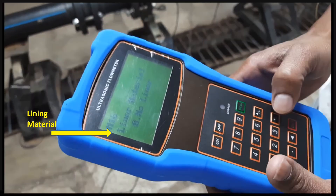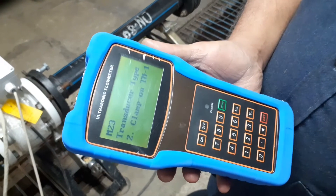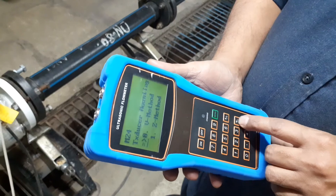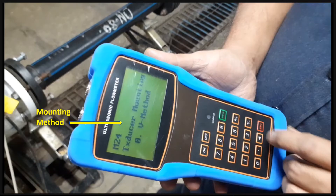In this case there is no lining, so we did not enter any lining parameter. For fluid type, we are using water here. For sensor type, we are using a clamp-on type sensor. Also select the sensor mounting method — V method or Z method. Here we selected the V method.